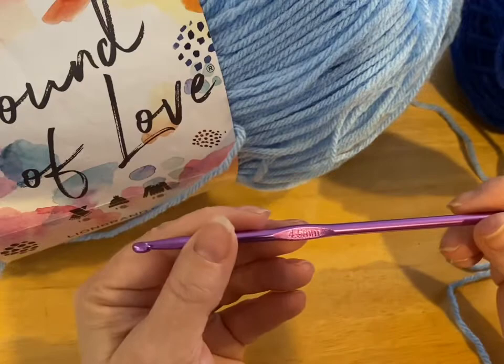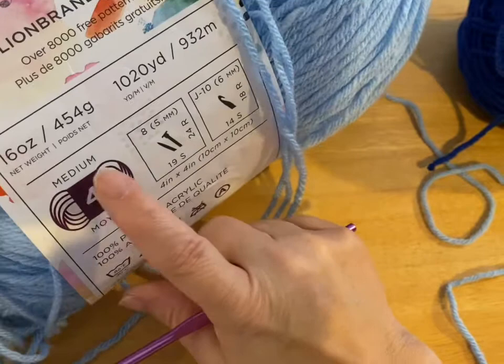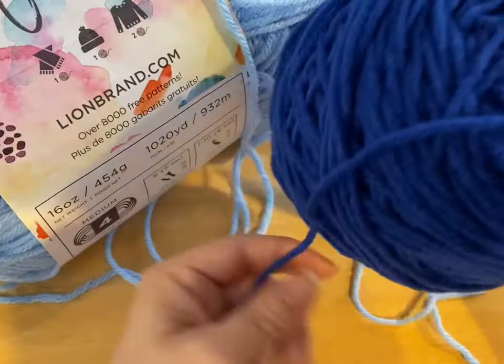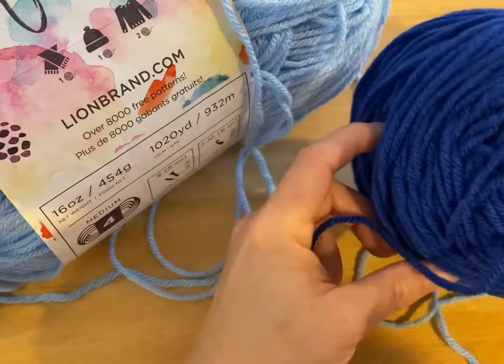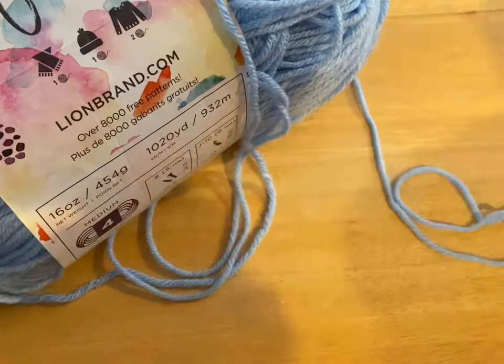I'm using Lion Brand Pound of Love light blue yarn. It's a 4-ply medium weight, or worsted weight, and mine's acrylic. And then I have this other blue, because I'm going to do the top of the booty a darker blue. This is a Red Heart round yarn — I just don't have the label anymore. So let's start with the light blue.